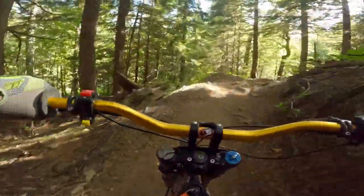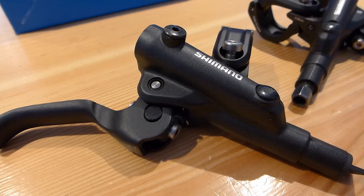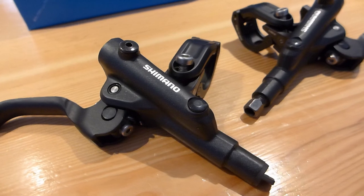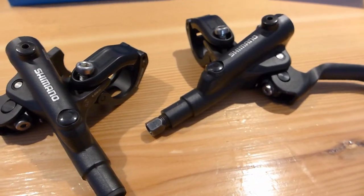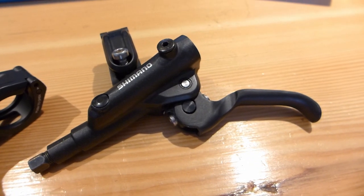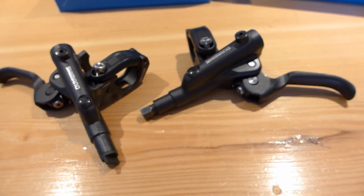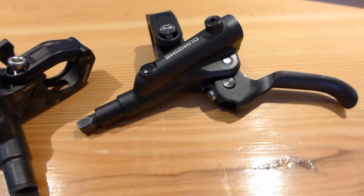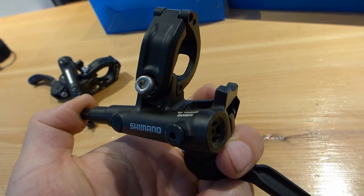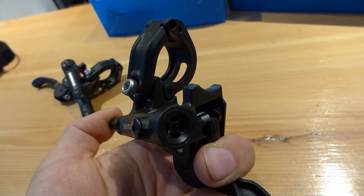The third upgrade is for DIYers who want top-level performance at a rock-bottom price. I'm going to make a hybrid brake with Shimano levers mated to stock Surron calipers. I chose the $70 bottom-of-the-barrel Deore levers — they're definitely not fancy, but the cylinder size is identical, the levers still have the same awesome ergonomics, and this new lever design has an additional contact point that stiffens up the feel. I think this could be really good.